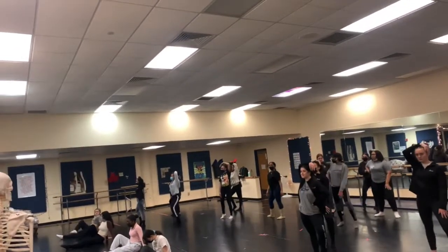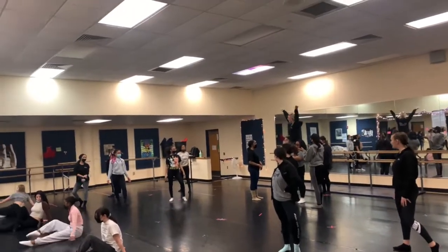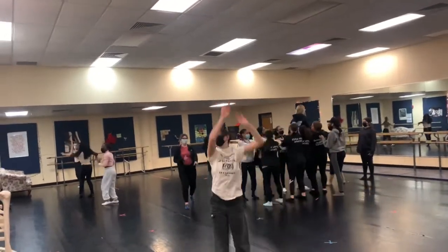My people on the floor, I need you to be a little bit bigger and more noticeable. This lift looks really good. Just make sure the shenai turns that are coming up that your arms are in first position. Very good timing right here. This looks really clean.